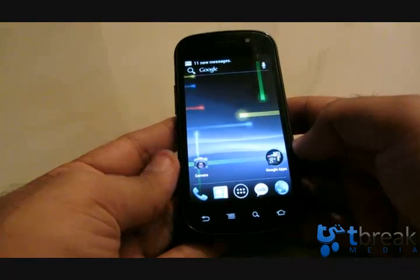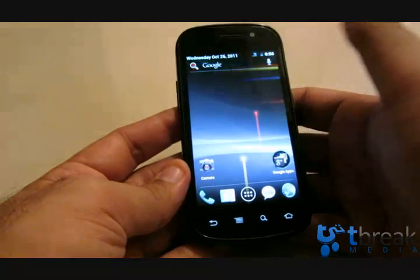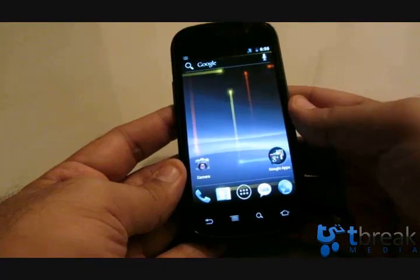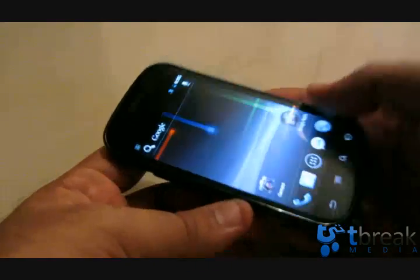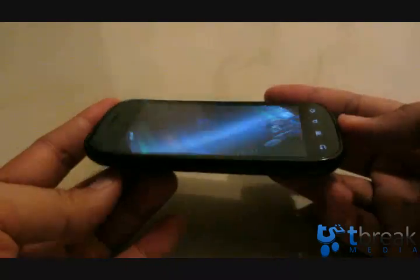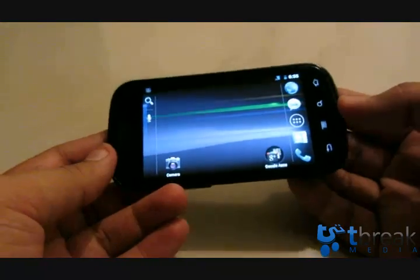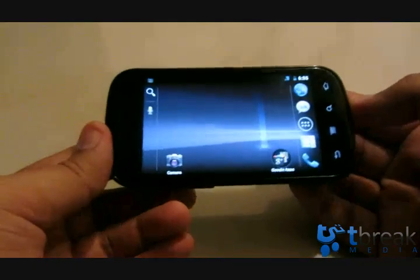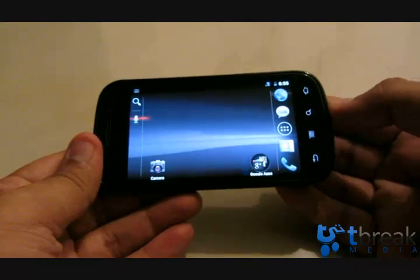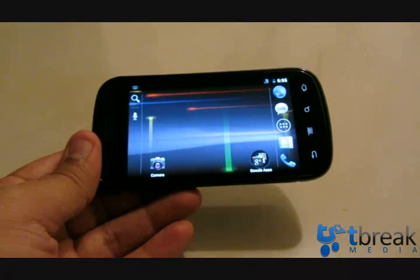Some notifications have come in via email — the dropdown is very smooth. This is running on a Nexus S. Pure Ice Cream Sandwich devices will be faster and better. Hope you enjoyed this quick look at Ice Cream Sandwich. If you want to upgrade your Nexus S, head to XDA Developers. For teabreak.com, this is Abbas — thanks very much for watching.